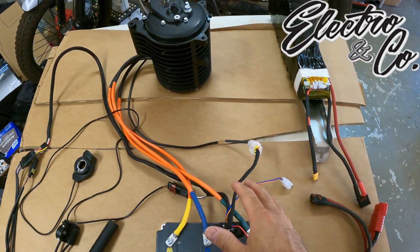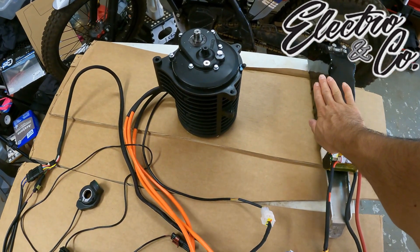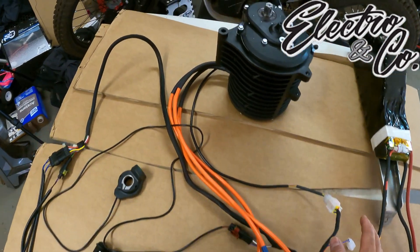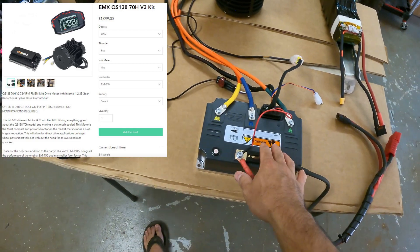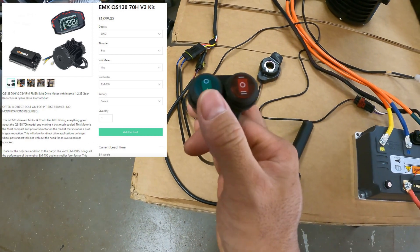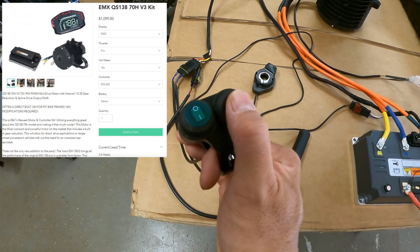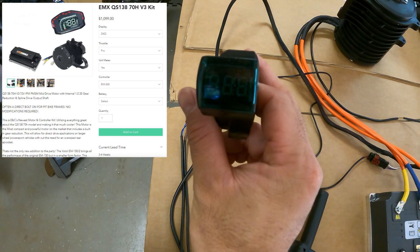It's very affordable and it's well put together as we will see. Check this out - this is Electro & Co's kit. Besides the battery pack, this is a QS motor V3 kit. It comes with a controller, throttle, a switch to turn on the power, a switch to select three modes, and a digital display to read your battery voltage.